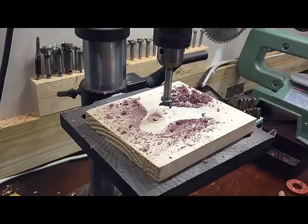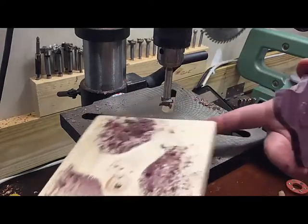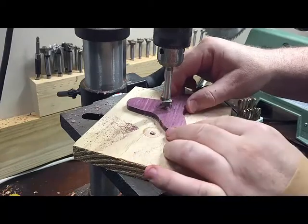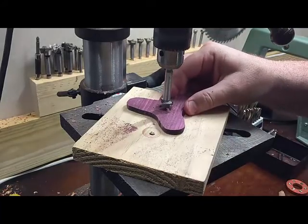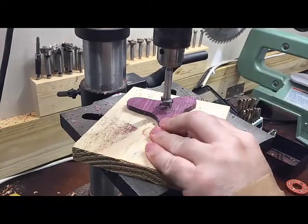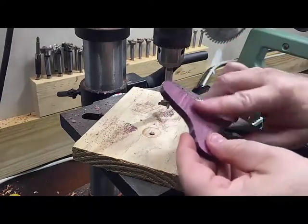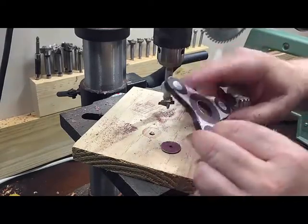We drilled it out most of the way but we don't want this wood to tear out, so what we're going to do is flip it over and align the hole from that brad point. Drop it down, hold in place - it won't need a whole lot. Now we've got a nice clean hole there with no tear out.